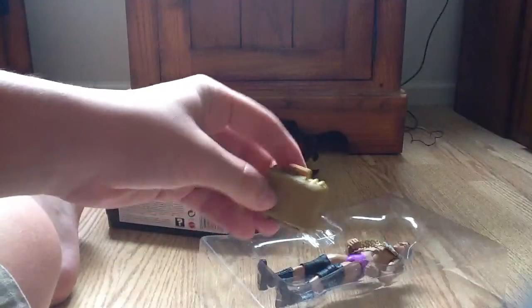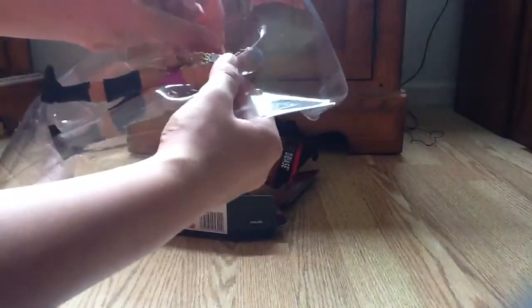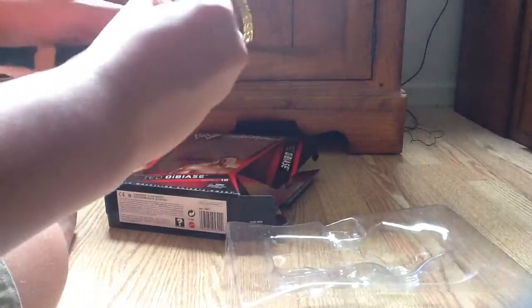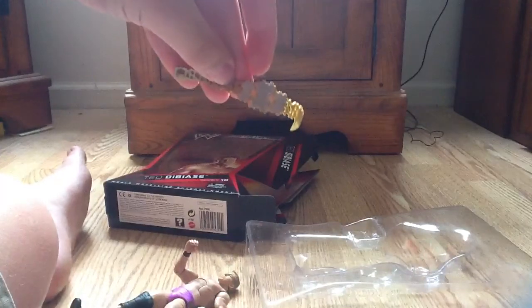It comes with a gold briefcase. It also comes with this belt. It's pretty nice.